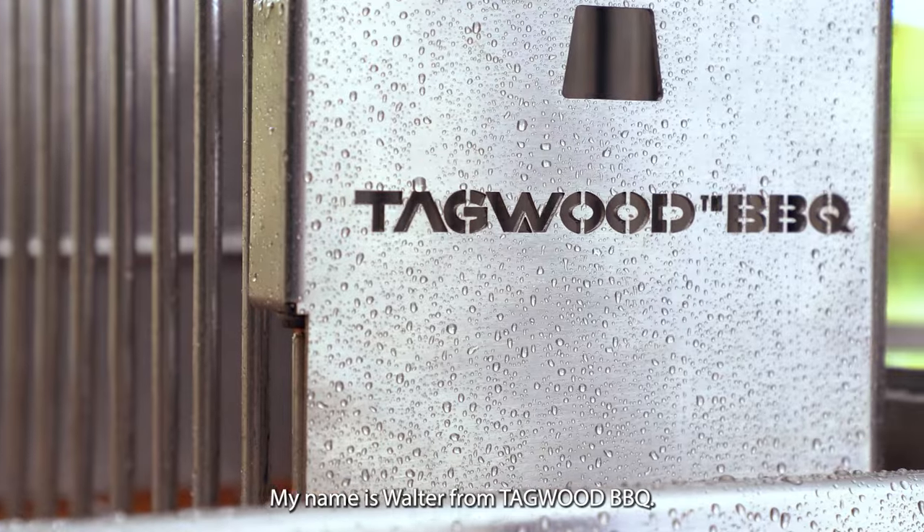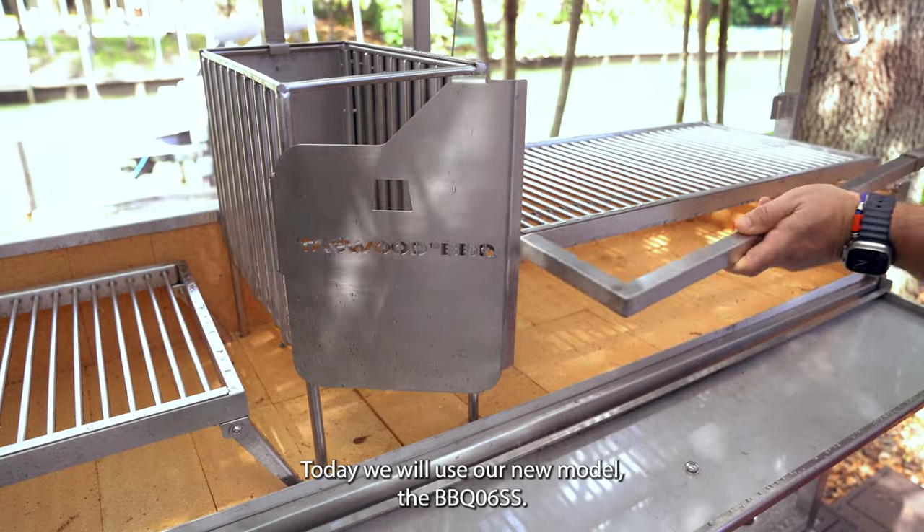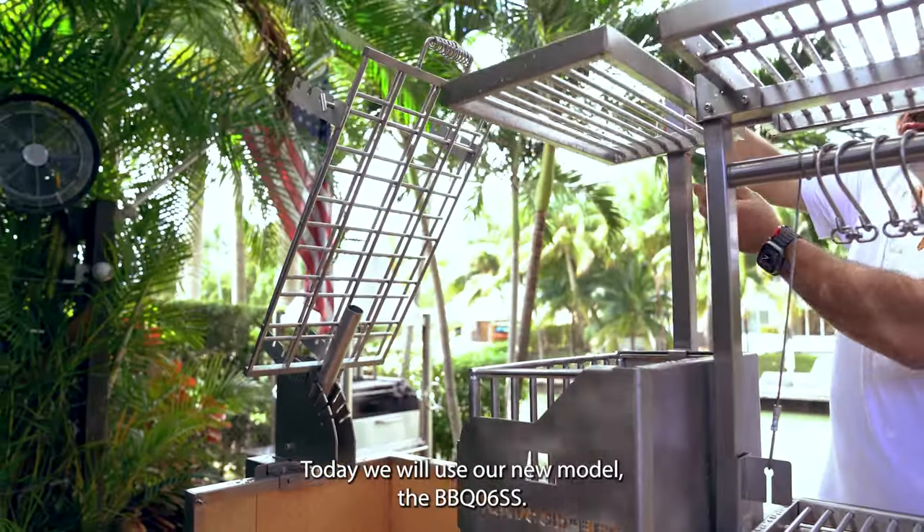My name is Walter from That Good BBQ. Today we will use our new model, the BBQ06.